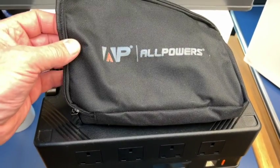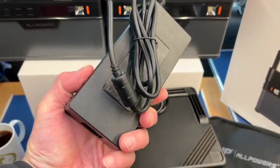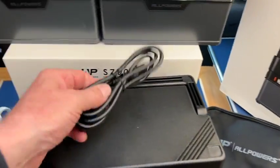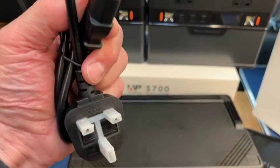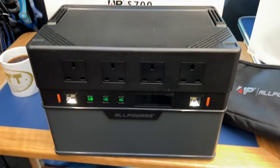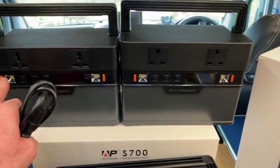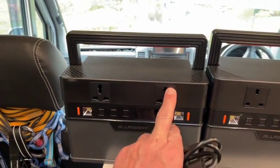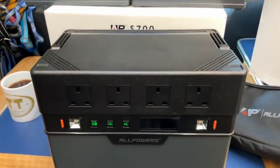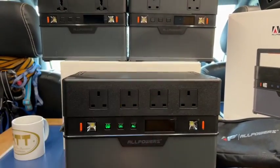It comes with a nice little bag for its leads. In the bag, you get a power brick — quite a big one — which is the lead that fits into the side, plus the mains lead: a 3-pin 13-amp plug, what we call a kettle lead in the UK. They do different configurations for different countries. The 500 used to come with European and English sockets, but they've moved to standard ones now. They come with a two-year guarantee, and I've never had a problem with any All Powers kit.